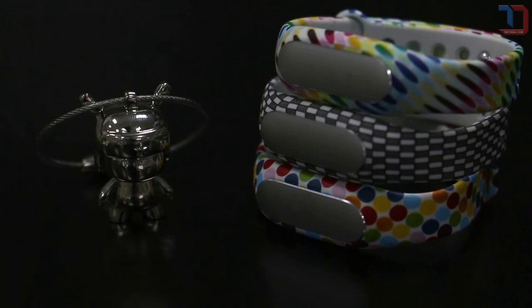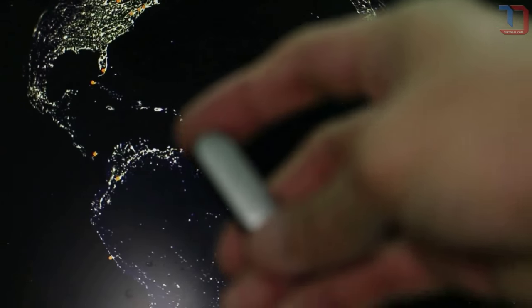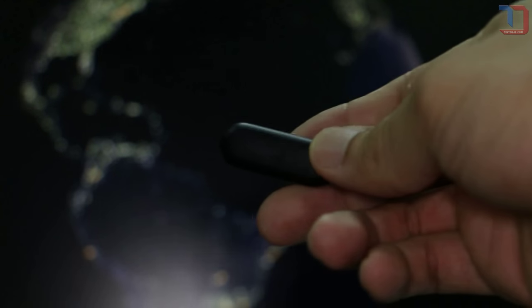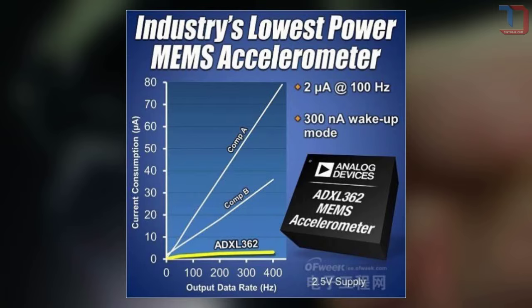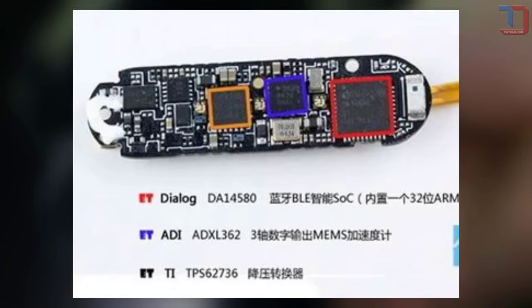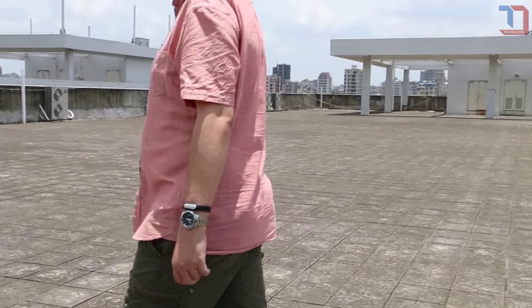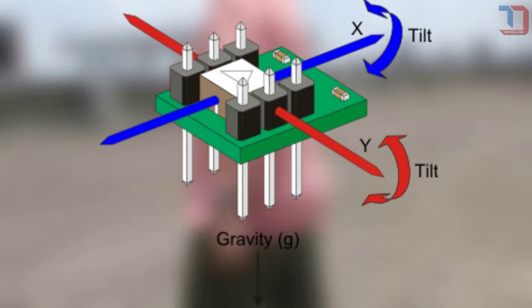First off, many of you might want to know how the Mi Band works. Simply put, the Mi Band is a motion sensor strapped to your wrist. The primary component that tracks and registers your motion is an ADXL362 MEMS accelerometer, which can be found in the Mi Band's motherboard. It is capable of detecting in real time the changes of the gravitational accelerations placed in a three-dimensional coordinate.